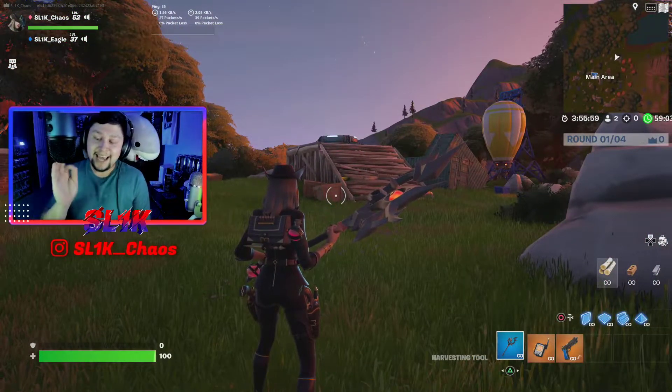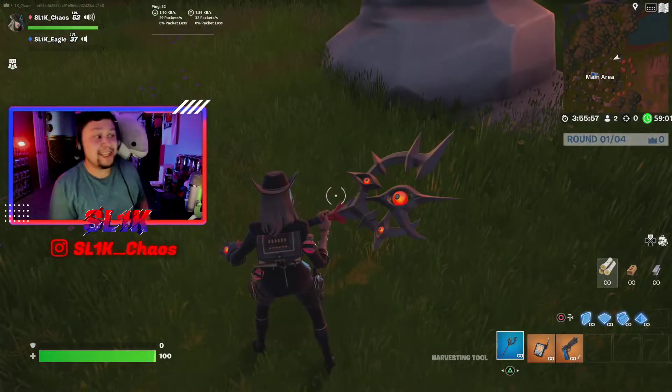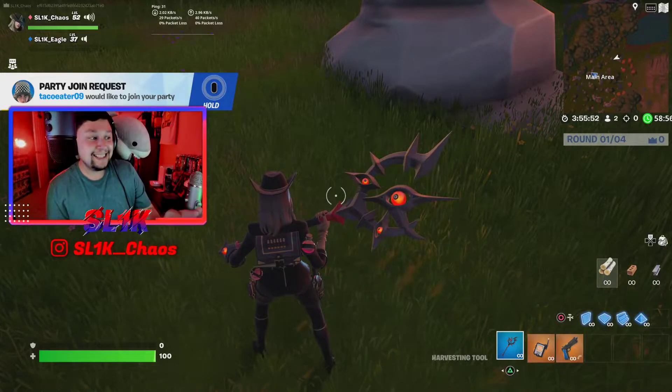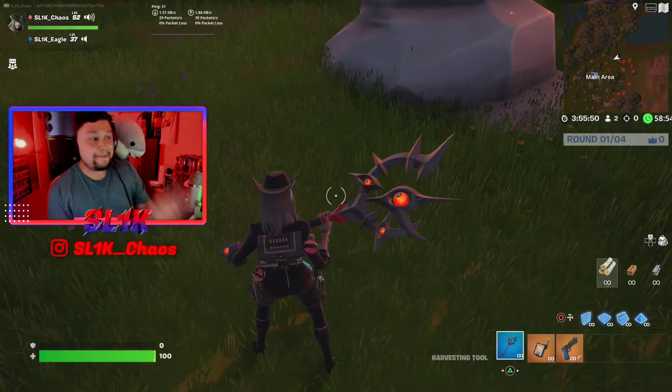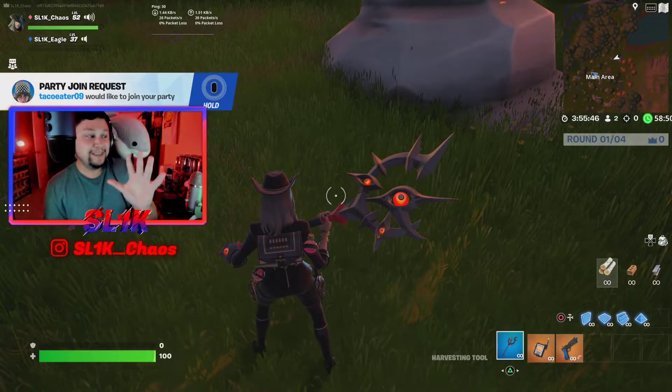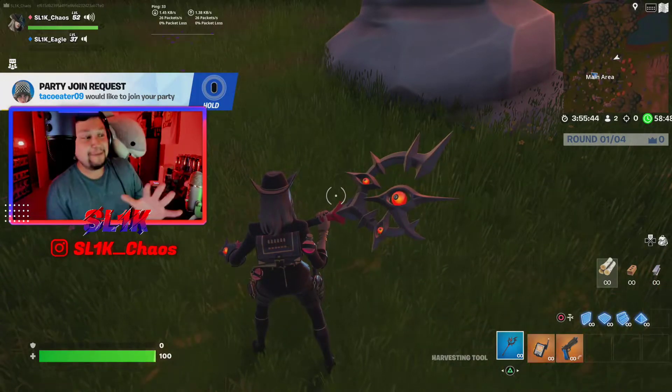This pickaxe is very unique. It gives me the Vision pickaxe vibes as it has eyes. It has three different eye shapes in the actual pickaxe, and they move independently — not at the same time — which is really amazing.